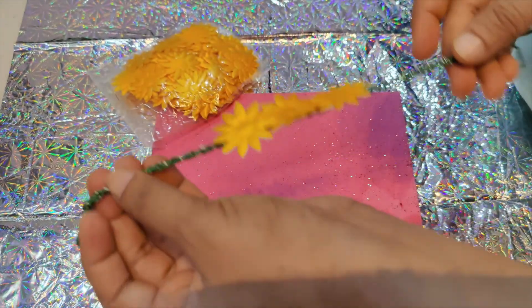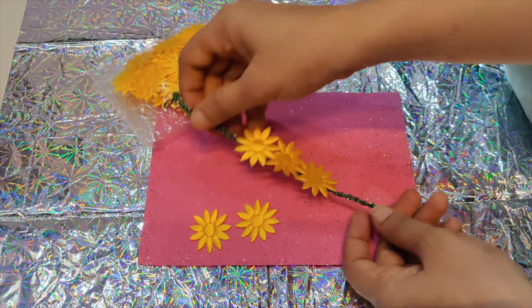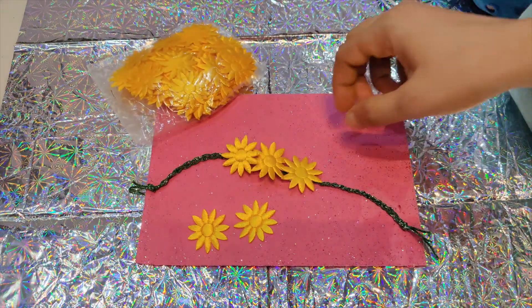Three flowers are looking quite pretty. If you want to put more, that is totally up to you and how you want to design your Rakhi.